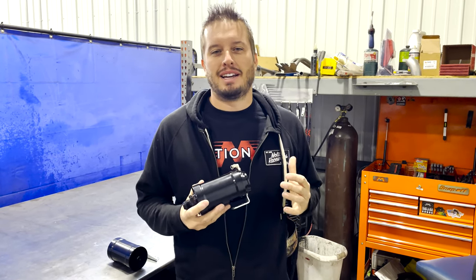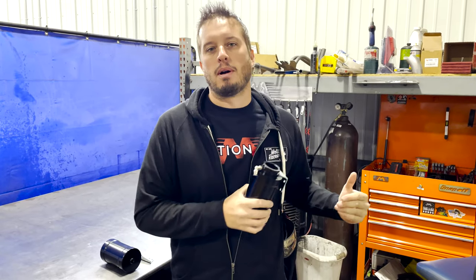Hey guys, welcome back to Motion Raceworks YouTube channel. We're back today with another Tech Tip Tuesday, and today we're talking about remote fills for low-mounted radiators and rear-mounted radiators.